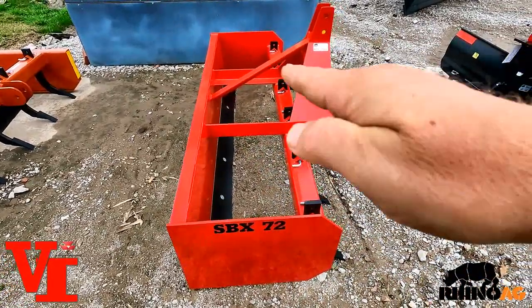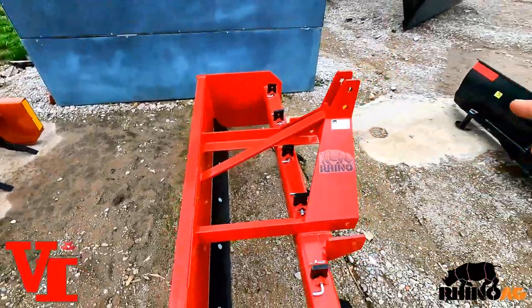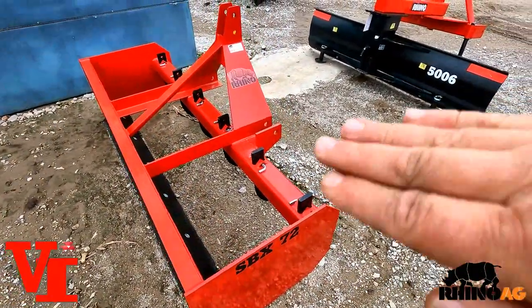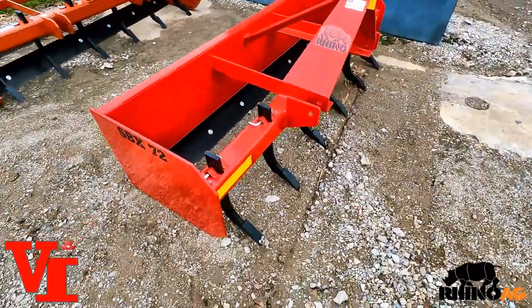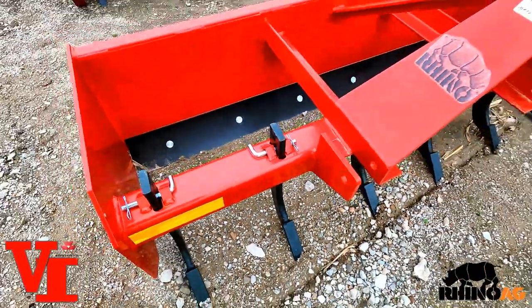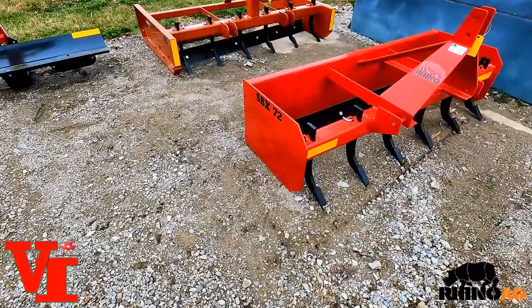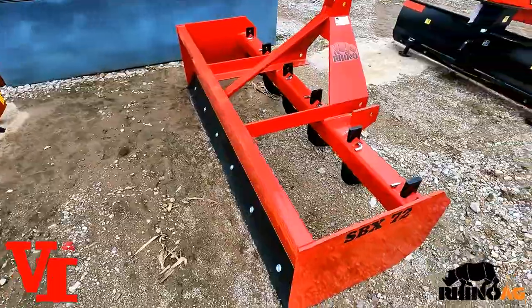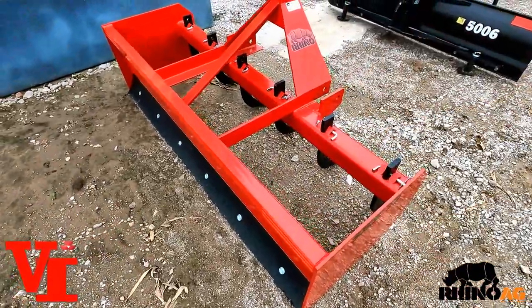The biggest thing about the box blade is ease of use — you drop it on the ground and adjust your top link. If you shorten the top link, it's going to cut more with the front grader blade; if you lengthen it, it'll use the rear edge as a skid guide as you pull forward. Top link adjustment controls the pitch and angle, including the pitch of your scarifier teeth, which are also adjustable by removing pins and moving the shank. The scarifiers break up soil, and it works great for gravel roads and land leveling.